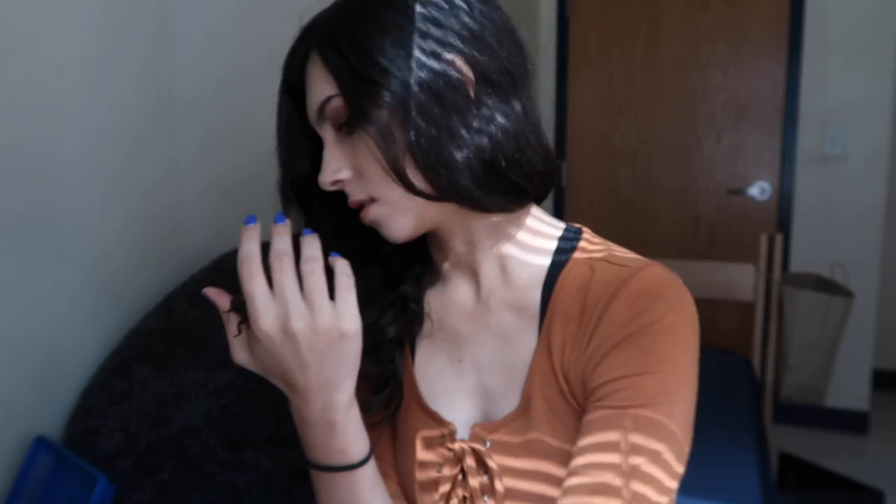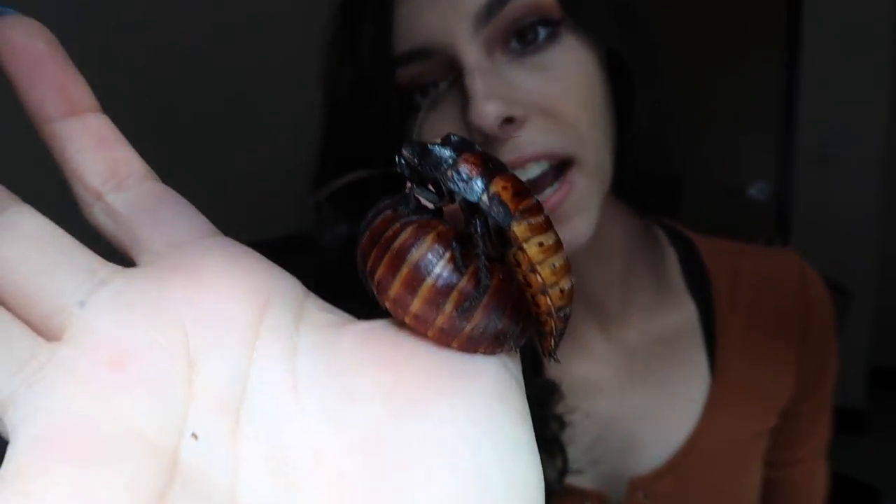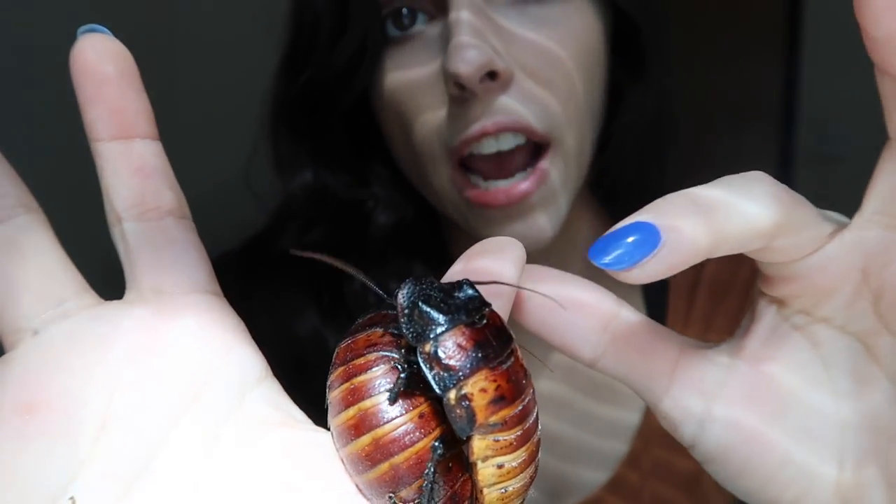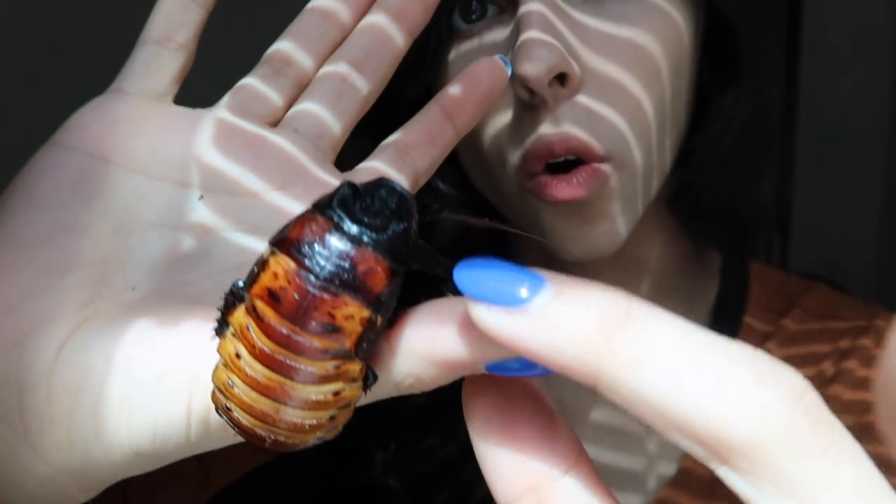Good morning. So as you heard, you heard the hissing — I just woke them up from their slumber. So here are Jack and Diane. I'm just going to point out the differences between male and female so you know. This is Jack. You can tell because he has little horns on his head — two bumps that males use to combat each other. I'm assuming it's to fight for mates. Males are the only ones who hiss.